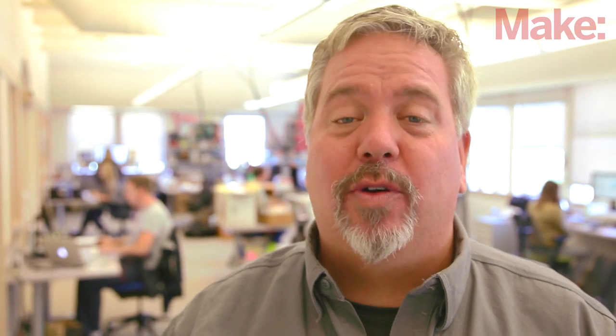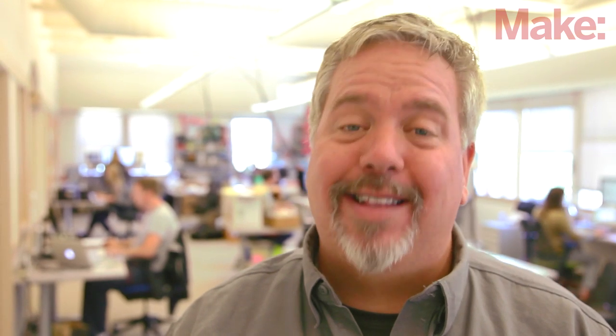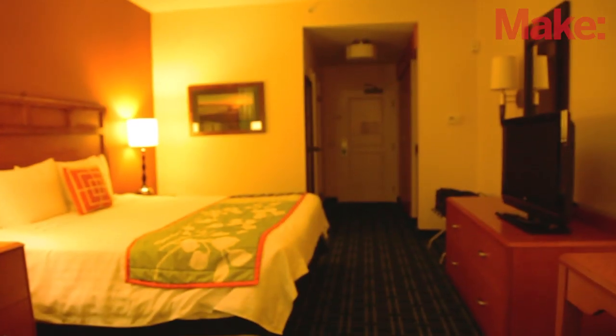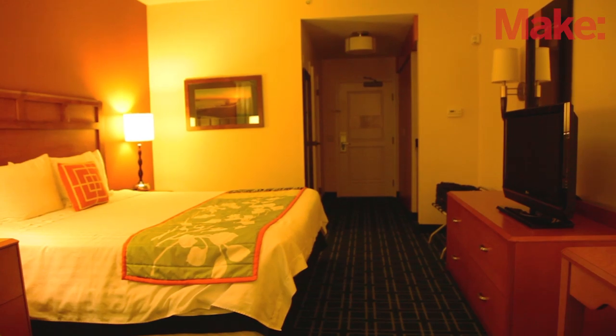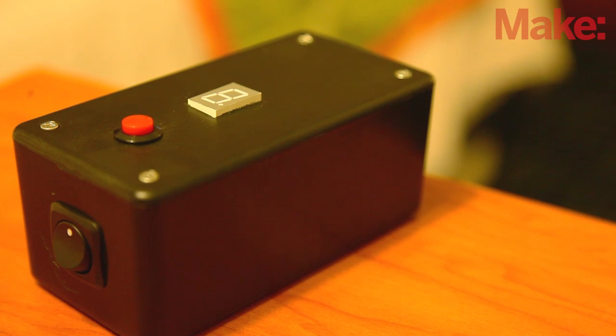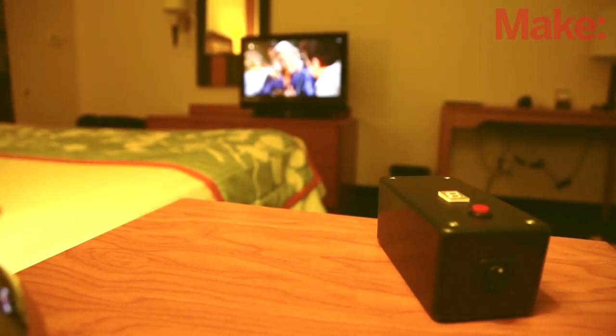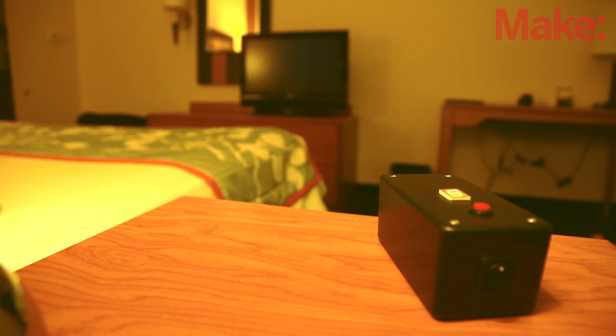Hi, I'm Ken Denmead, Editorial Director with Make. Tom Rogers is a physics teacher and robotics coach from Virginia Beach who spends a lot of time traveling by car. Frustrated with the lack of functionality of hotel and motel TVs, Tom created a universal TV sleep timer that turns any TV off after a programmable delay. No sleep timer functionality on that hotel TV? No problem.